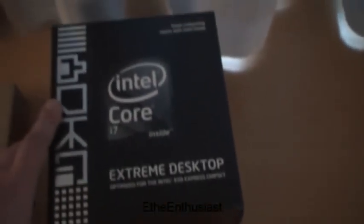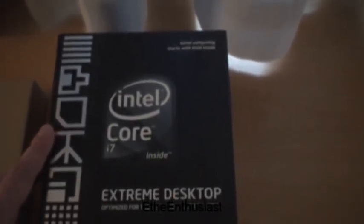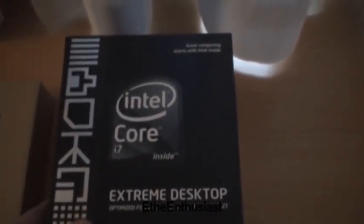As a CPU I will use the Core i7-965 Extreme Edition. And to cool it I am using a water block from Watercool, like the Hydrogens that are cooled with HK. So this is also an HK — Revision 3.0.